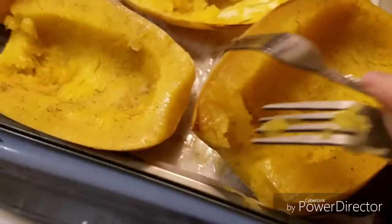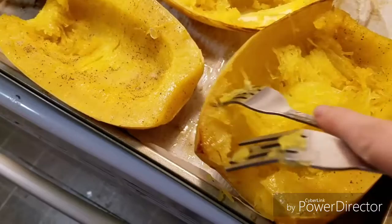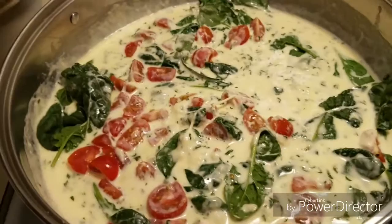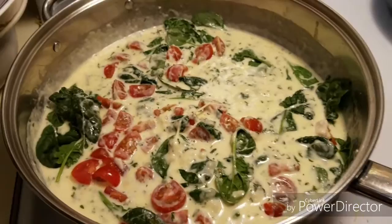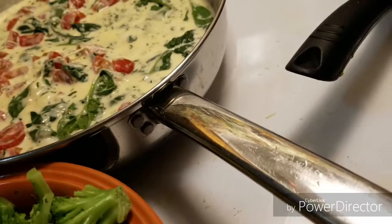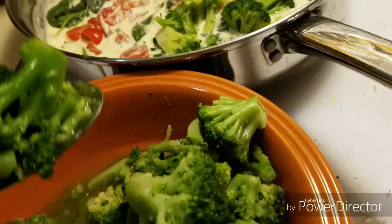I just took the squash out and started shredding it — it's very easy once it's been cooked. You can see why it's called spaghetti squash because it basically looks like noodles. I'm going to shred this up and then start my alfredo sauce. I forgot to show you the process of the alfredo sauce, but I'll put the link for the recipe down below. I added cherry tomatoes, spinach, and I'm about to add the broccoli and the spaghetti squash all in the same pan. I have veggie stock in here and I don't want to dilute the alfredo sauce too much.